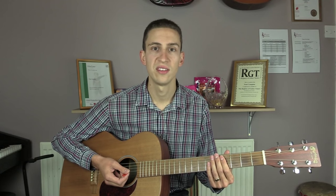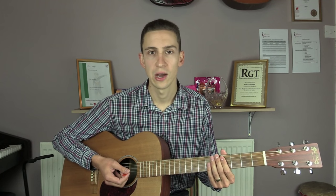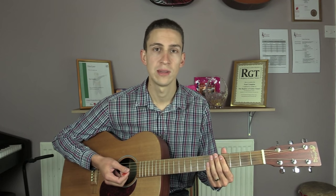Hi everyone. In this lesson we are going to look at This Is The Life by Amy McDonald. This song appeared on her first album, which was also called This Is The Life, back in 2007. The song is really simple to play — it only has four chords that just keep looping around.